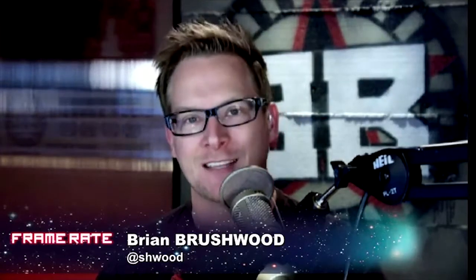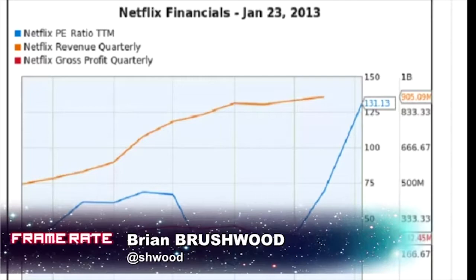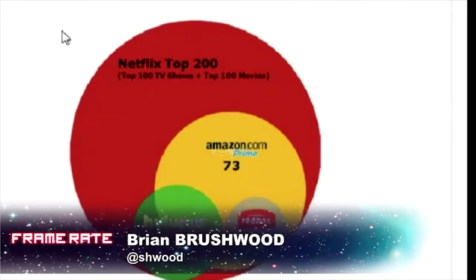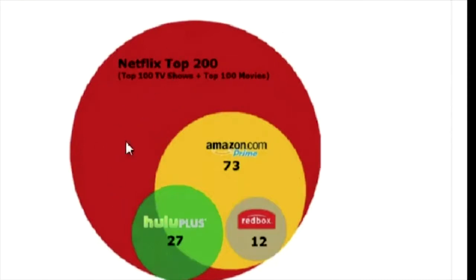How big a difference since the Qwikster debacle, where even we were making fun of the giant dip in their stock price and everything seemed to be crumbling. Now look at the price-to-earnings ratio just in the past year, rocketing up. They've also shown how big their library is compared to competitors. Of their 200 most popular titles, the best a competitor gets is 73 — that's not much. They're back on top, shaping the narrative on how we consume media.